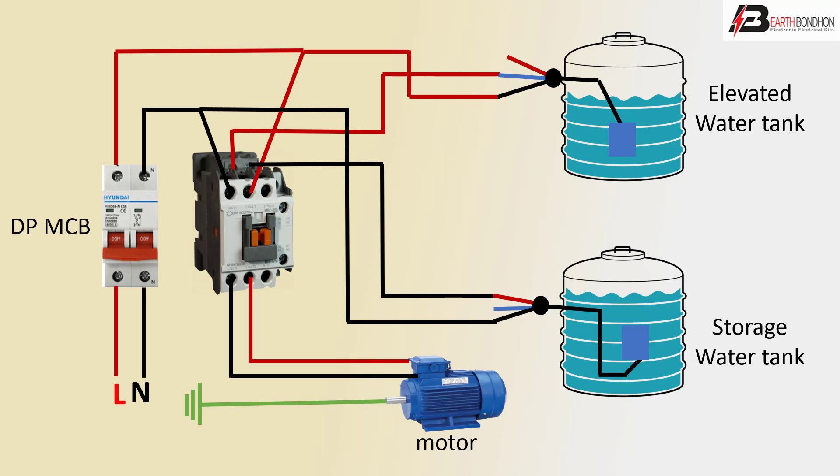Automatic 2: tank to load, 2 automatic of motor, 2 tank, 2 control — now single phase 1 motor.